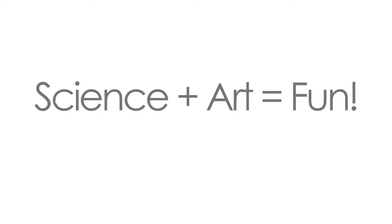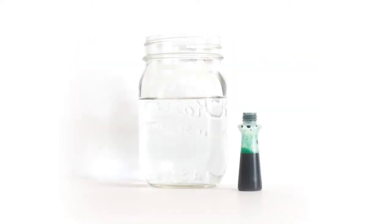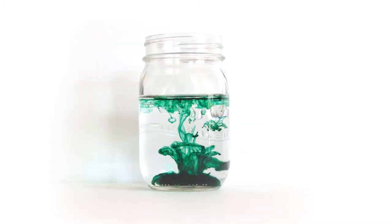Scientists usually work in a lab and artists usually work in a studio, but they are both great at experimenting and being curious. How can science help you when you create art? Let's try an experiment.